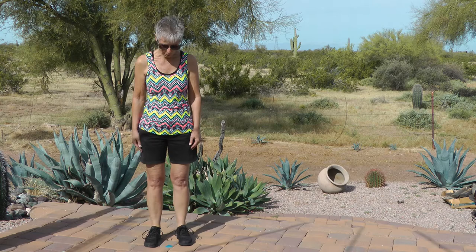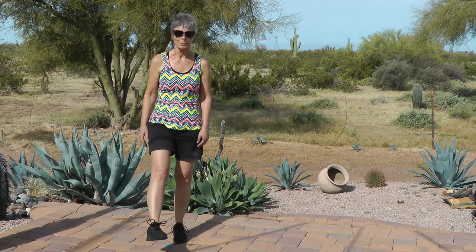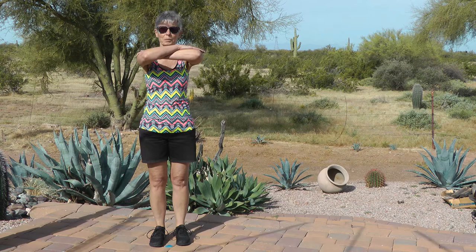Shake it out — nice job. I Dream of Jeannie arms — here we go. Let's balance: bring one knee up and hold.